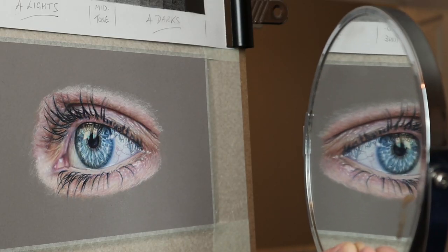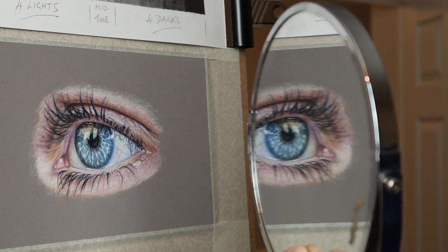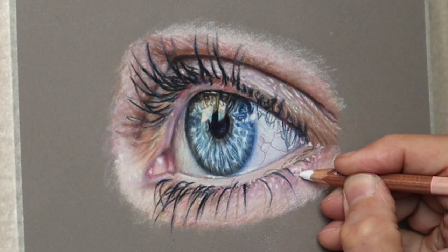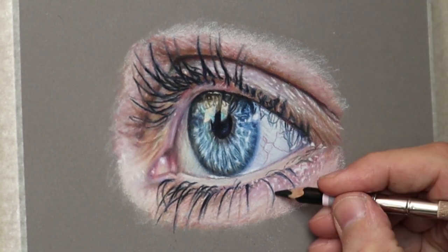I'd recommend keep checking your image through the reflection of a mirror, because it actually brings out imperfections you don't really normally see. So it's always a good idea now and again to just pull the mirror out and have a look.